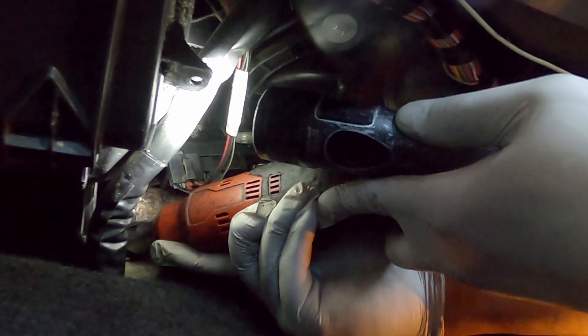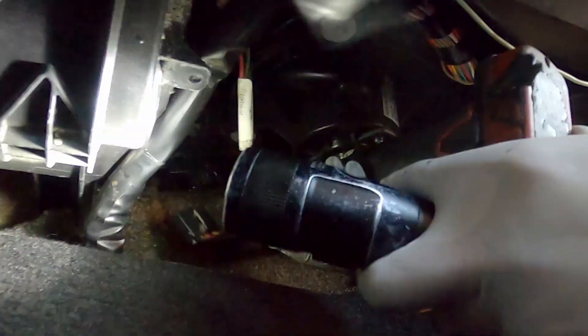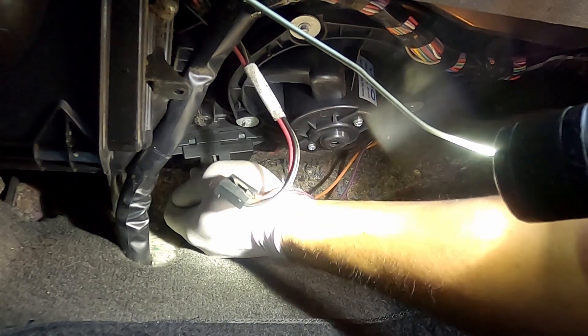There are two screws, one on each side. When it comes out, you can reassemble it with the new one.